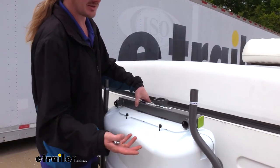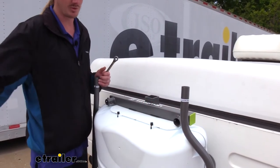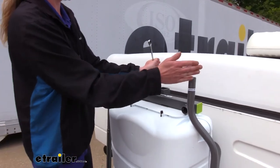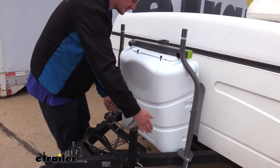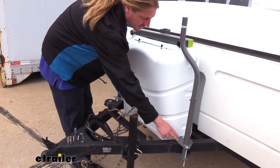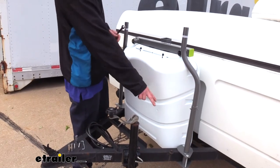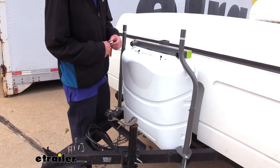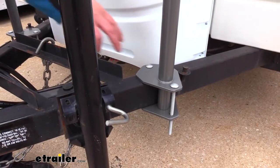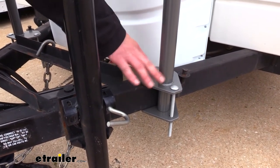That doesn't mean it doesn't fit — it just means we need to move our arms a little bit. If we go further towards the front of the trailer going down the A, it will bring the arms closer together. So we are going to have to move ours a little further forward down the frame. We did move ours about four inches forward down the frame from where we were before.